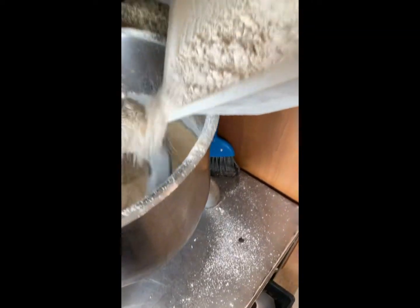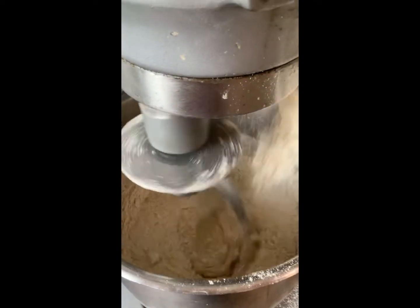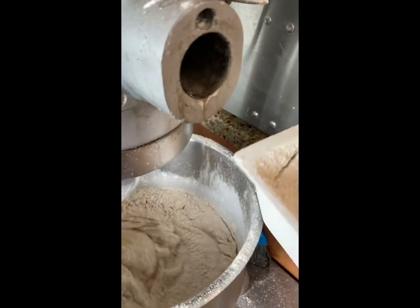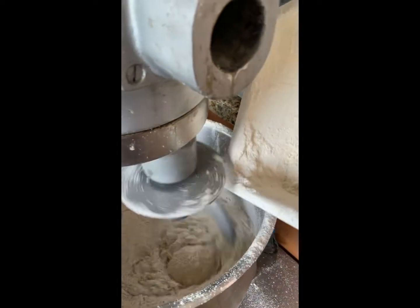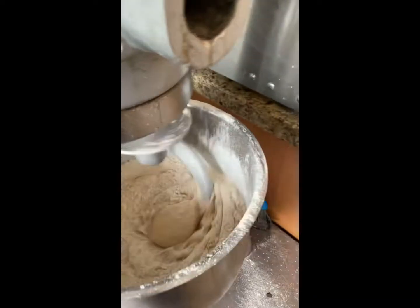I just repeat the process until I have enough flour for my massive batch of bread. One of these batches makes about 13 loaves at a time and they always come out nice and fluffy and yummy, as long as I don't heat up the water and the milk for too long.